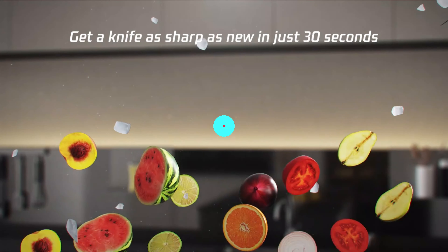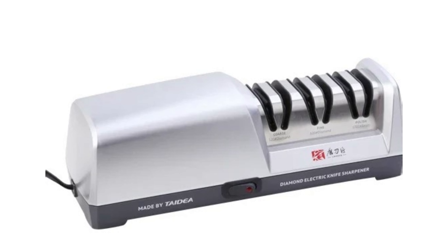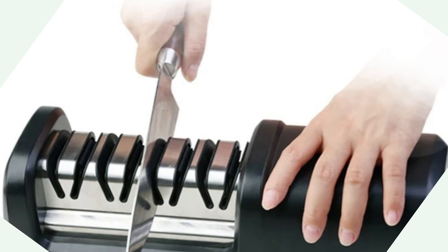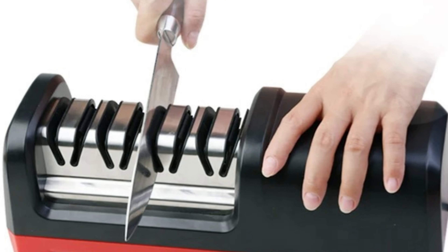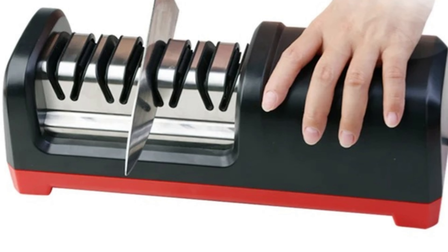It can handle various metal types, making it versatile for kitchen use. The electric design allows for a quick and easy sharpening process, making it ideal for those who struggle with traditional methods. The diamond sharpening technology ensures durability and long-lasting performance, making food preparation smoother and more enjoyable.